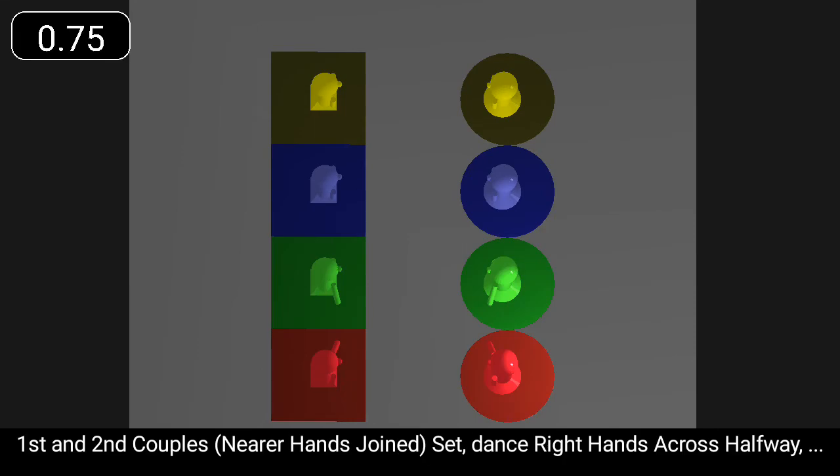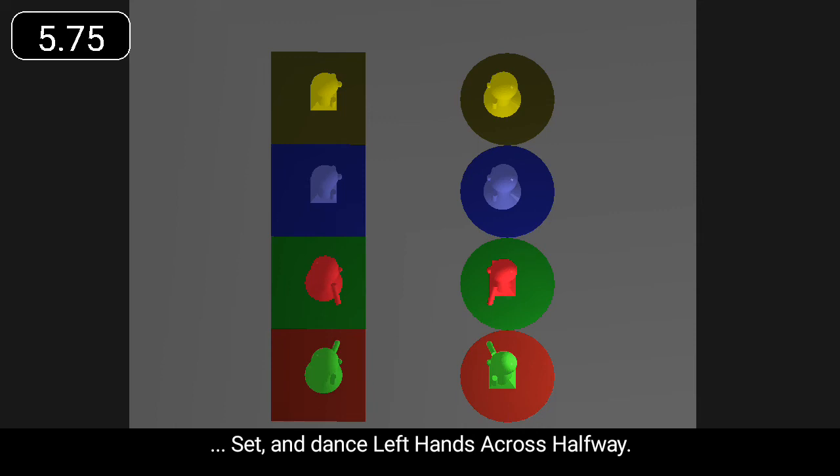First and second couples set, dance right hands across halfway, set and dance left hands across halfway.